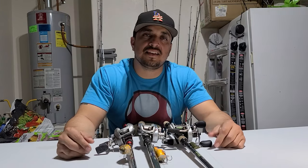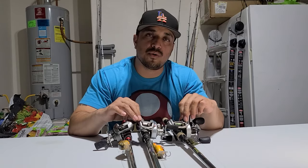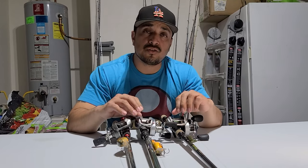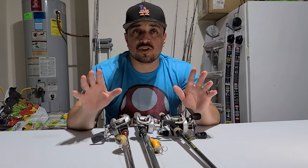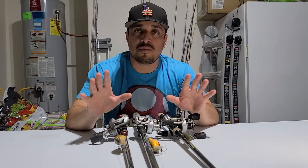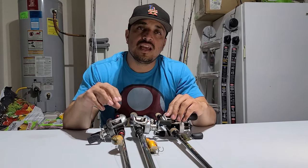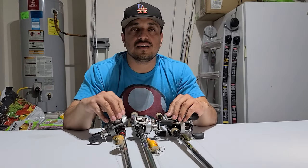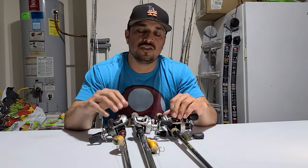Hey, what's up guys, this is the Latin Assassin. I'm going to make a quick little video on how to set your brakes on your bait caster. I fished the Sealies Big Bass Splash this weekend, I cashed a check — nothing to write home to mom about — and I was with my homie 207.